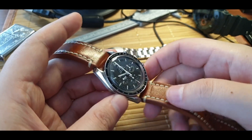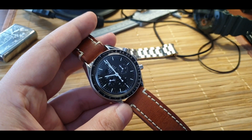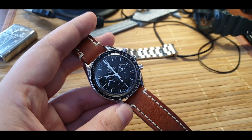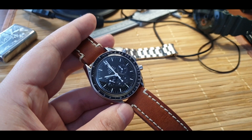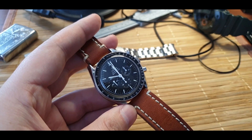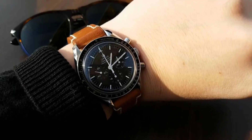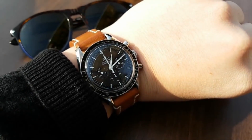This is flight-certified by NASA for all manned space missions, and it was also the first watch worn on the moon. There is real history behind it. I got this in my collection because I honestly wanted to cross it off the list for so many years — ever since I got into watches — and I did, and I'm not looking back.